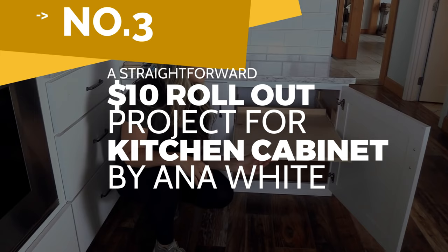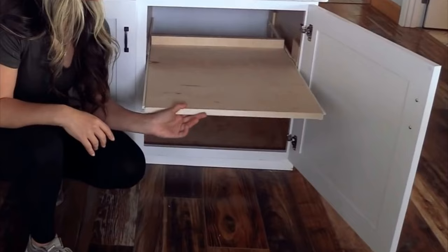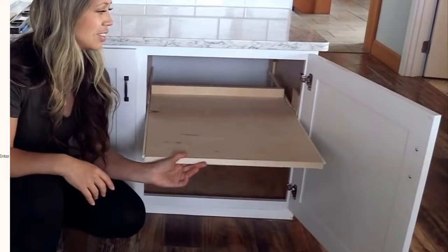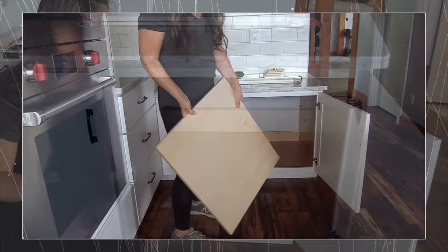Number 3: A straightforward $10 rollout project for kitchen cabinet idea by Anna White. Building this shelf will depend on how the shelf is installed and what kind of cabinet you have. If the shelf is fixed to the cabinet, you can unscrew it. If it simply sits on shelf pins, you can just remove it. Now go check your cabinet.